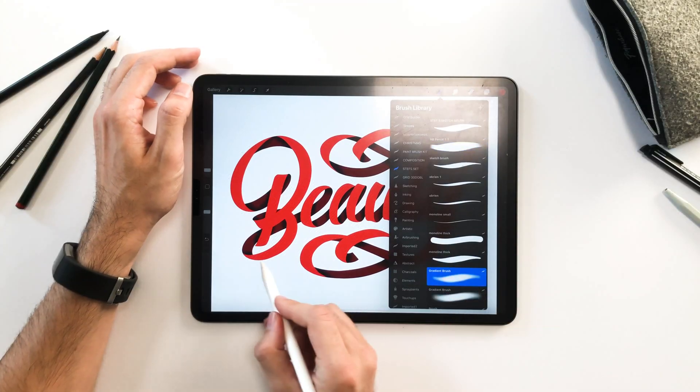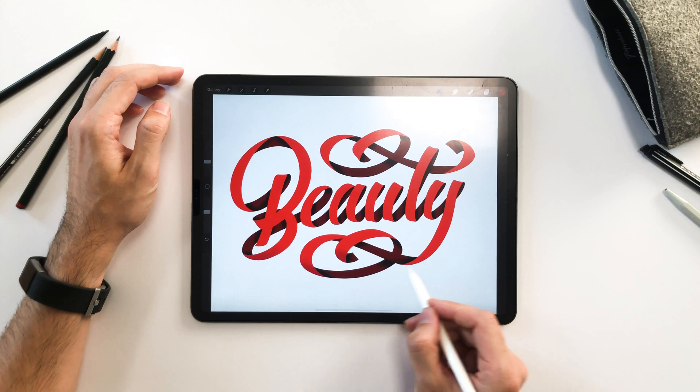Finally, add some shadows on the lower part of the ribbon and highlights on the top to really bring it out.